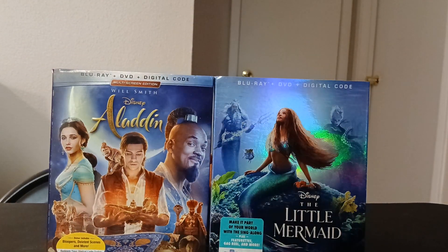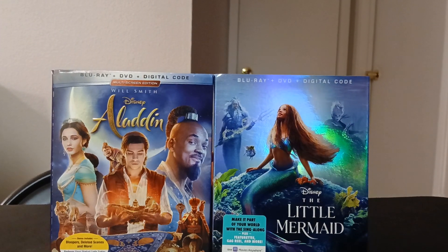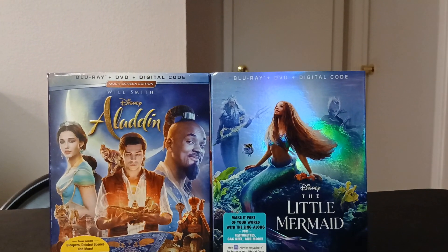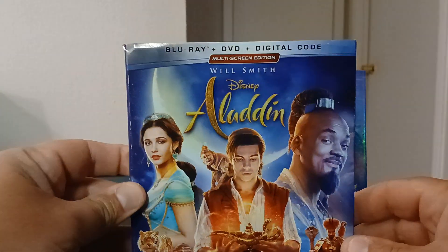Welcome to my next unboxing video. Today I'm going to do two Blu-ray unboxings — Aladdin and The Little Mermaid. I've seen Aladdin and I think it was pretty good. The Little Mermaid I haven't seen yet, so I'm going to unbox Aladdin first — the one with Will Smith.